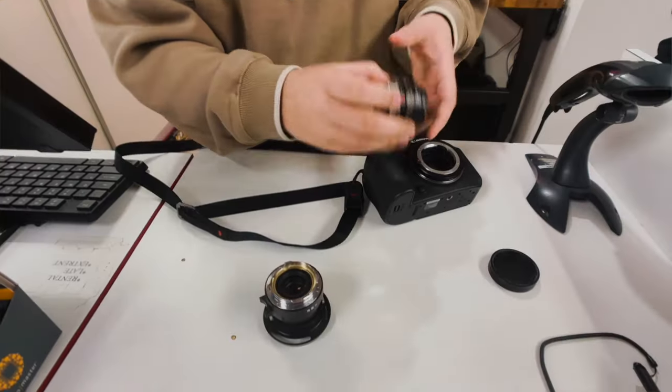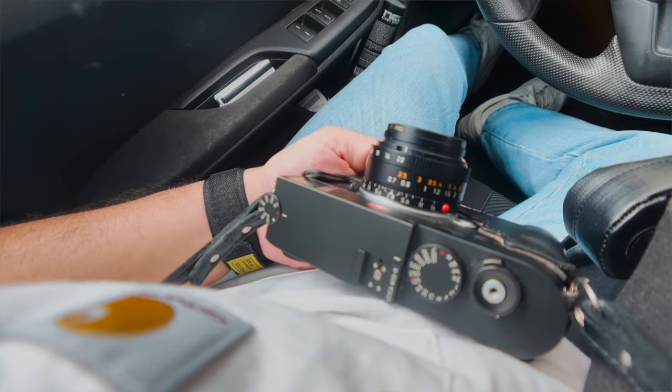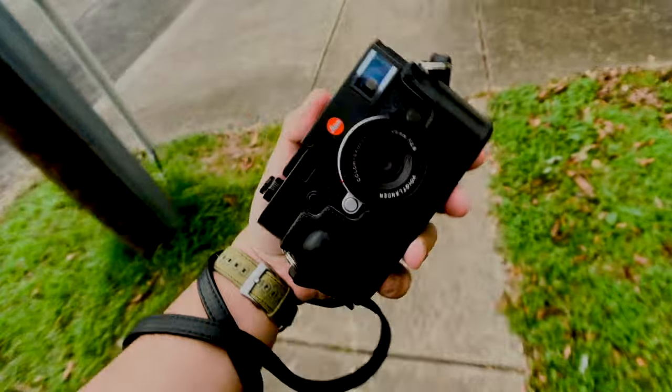I'm about to swap lenses with my boy Pedro. He wanted to try my 50mm Elcan F2 copy from LightLensLab, and I wanted to test out his 28mm Elmerit V4 ASPH from Leica. I'm recording this video on an iPhone 15 regular version with M-Series lenses from Moment using their Moment case.